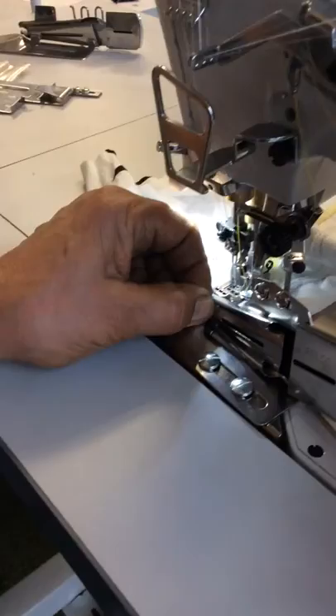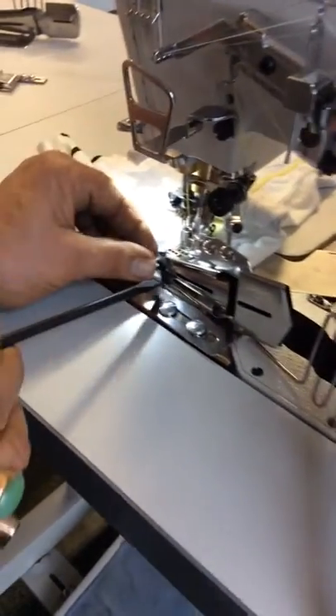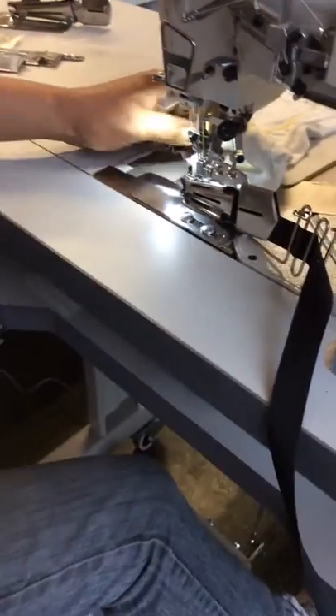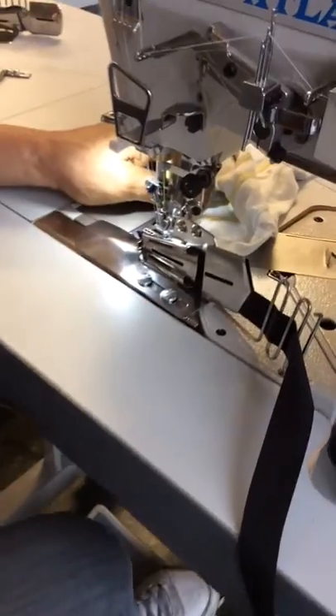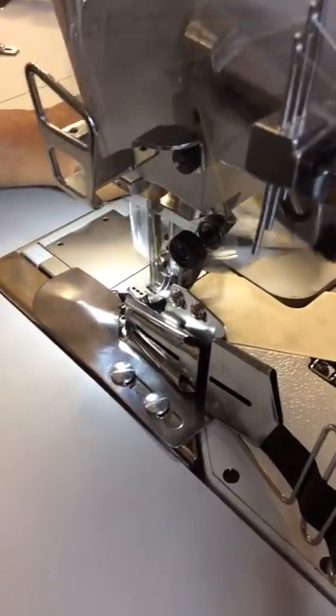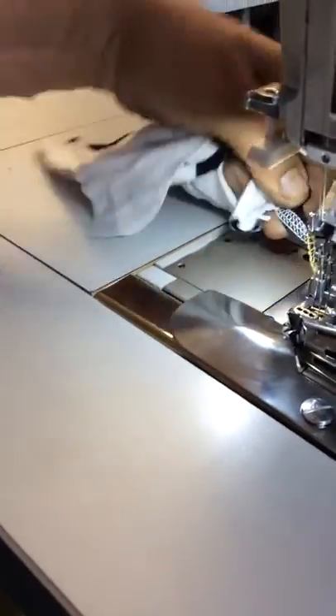Then you take your tape, put your tape through, and you take the beginning of the tape, raise the foot, put it underneath, and then you can start sewing. The moment you sew, that will close the edge, as you see over here, back and forth.